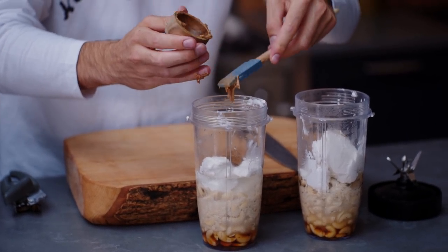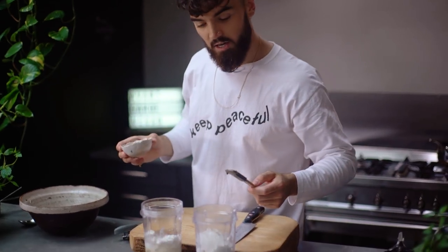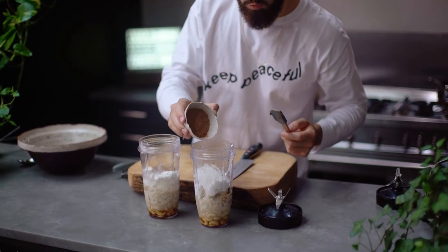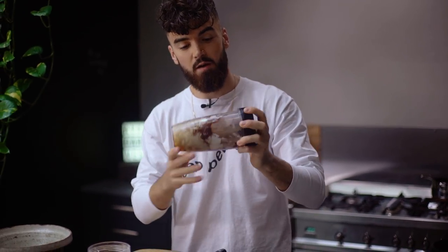This is actually my homemade peanut butter — the recipe is in my book, so make sure you've pre-ordered it, it's full of amazing recipes just like this one. In the other Ninja cup, for the chocolate flavor, I've got raw cacao powder going in, just two tablespoons. We need to blend the chocolate layer first because that's going into the cheesecake first.